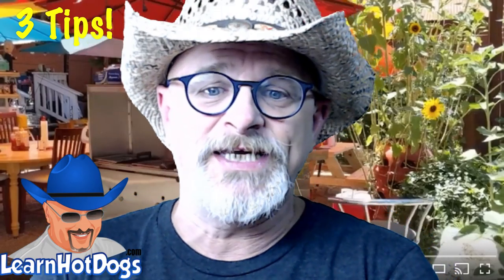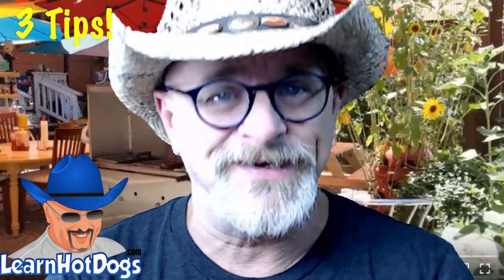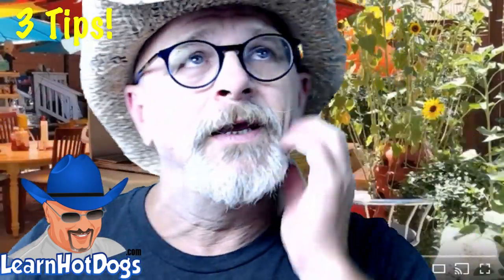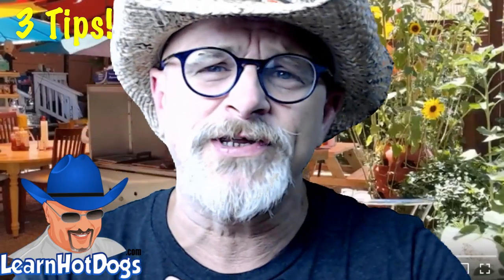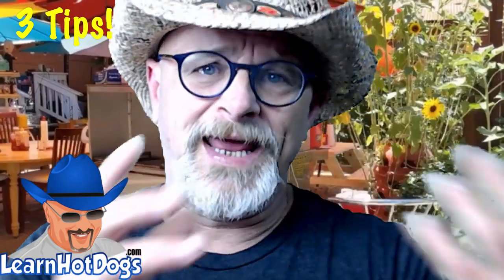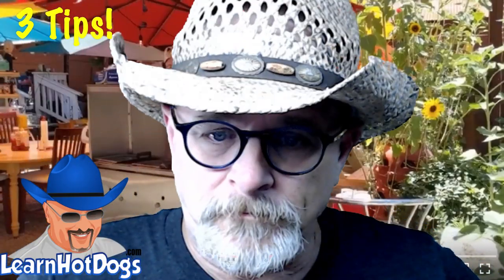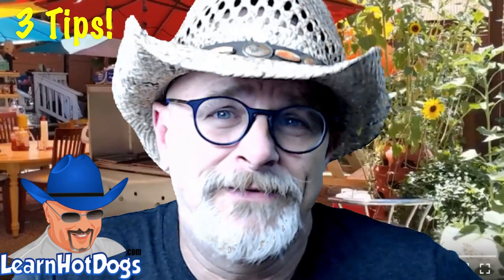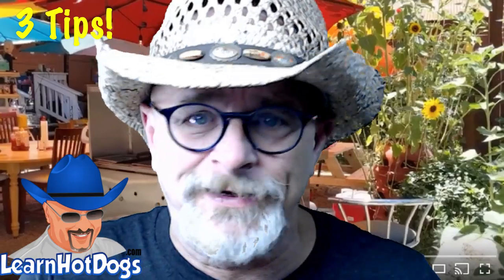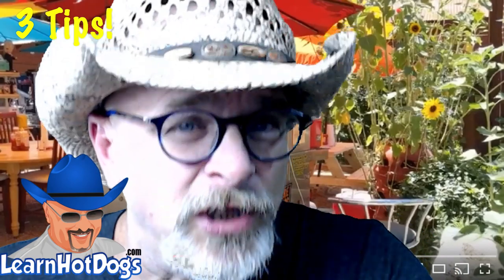Yes — we've got vendors doing it. We had a vendor called Fresh For You where everything was vegan. They put their hot dogs in a lettuce wrap. I did a video on that as well. It tasted good — I was impressed. I'm a meat eater and probably won't change unless the doctor says I'm going to die tomorrow if I don't quit.